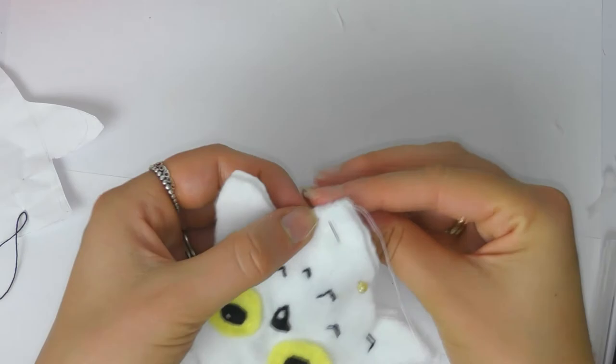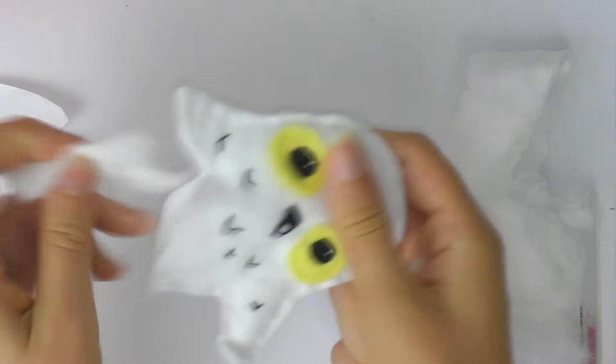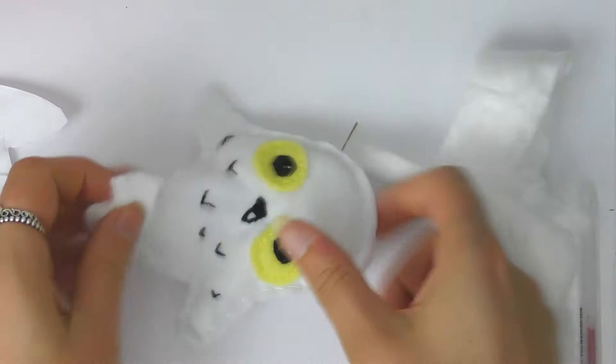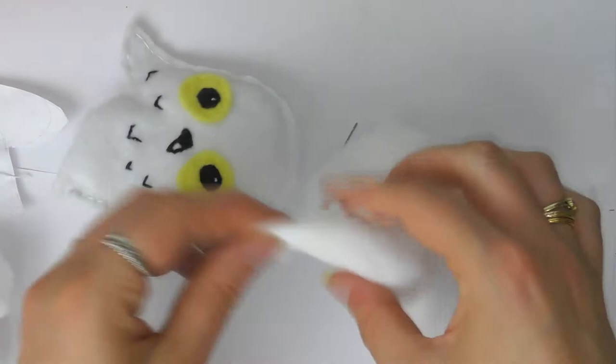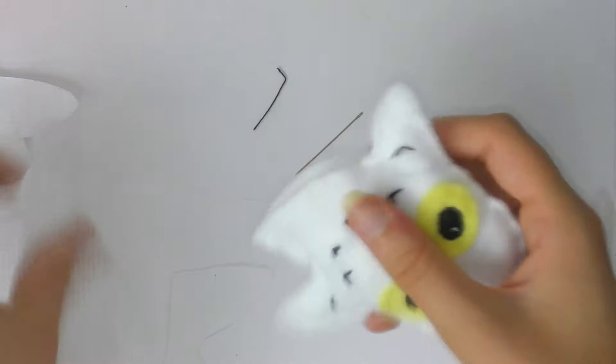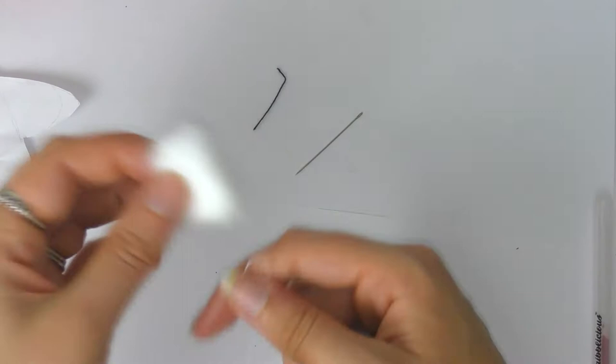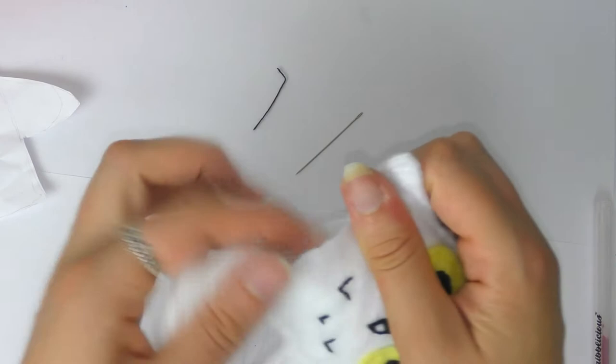Once you've done all the features, pin the back of the plushie to the front and sew all the way round. I used a simple running stitch, going back in between the gaps, and make sure to leave a little gap at the bottom so we can stuff him. I don't have any stuffing so I'm using cotton wool, but stuffing works a little better. Once you're happy, sew along that line. I sew my plushies on the front for a handmade look, but you can sew inside-out if you prefer. Here is my little Hedwig — I think it's super cute!